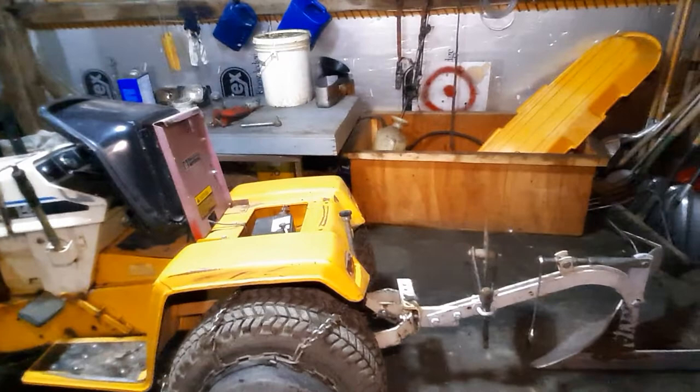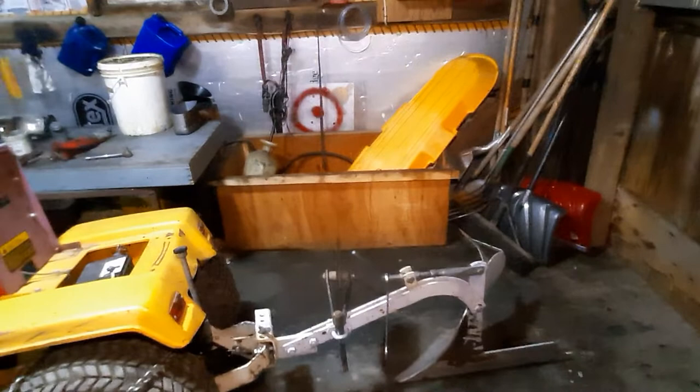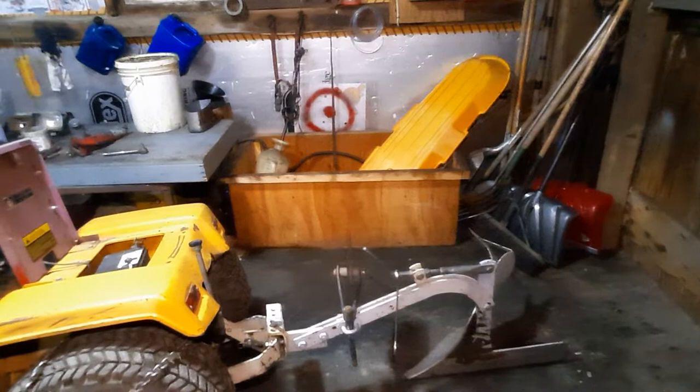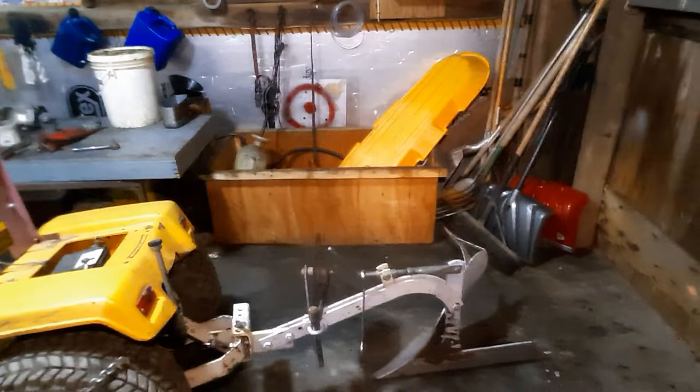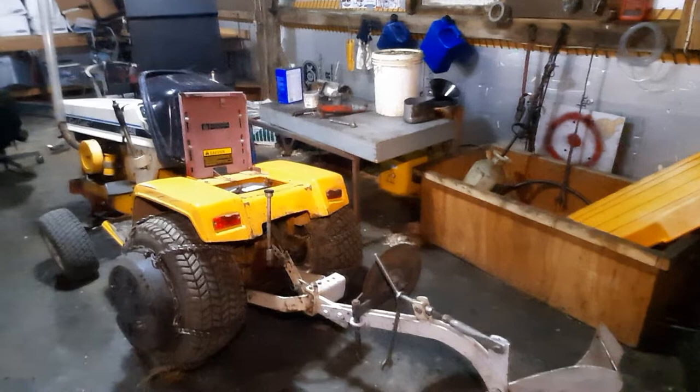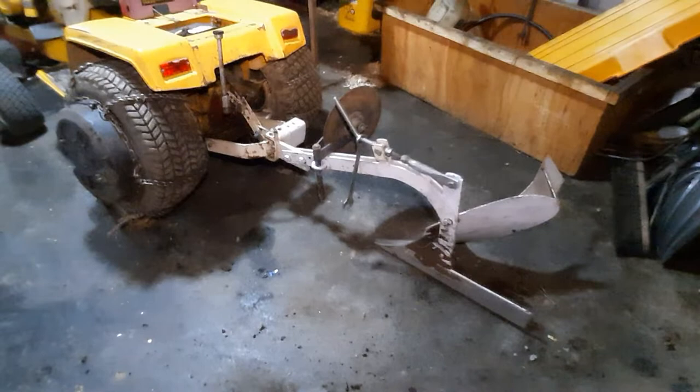I tried to cover everything as well as I could so you don't have to suffer through what I've suffered through. These plows aren't an Oliver 548 or a big International - they get bent. Big tractors with lots of weight and traction in tough sod can bend the plow, especially if you back up and yank into it. You can feel the plow give - it just doesn't have the physical fortitude to take that kind of hit.